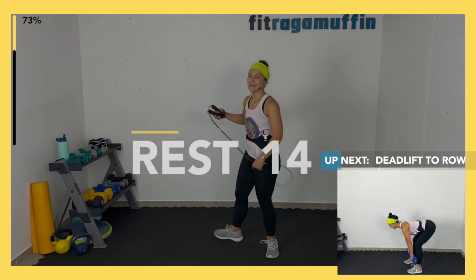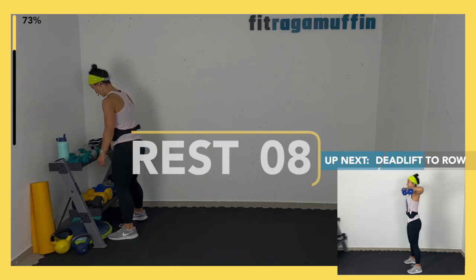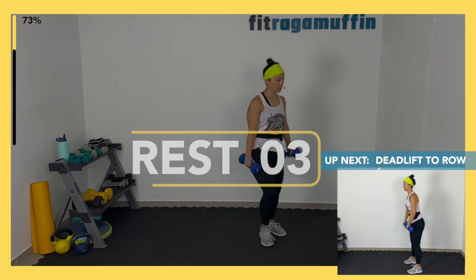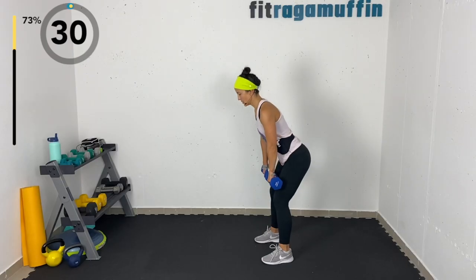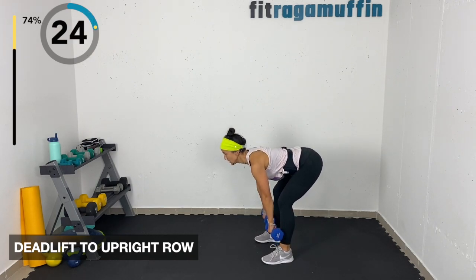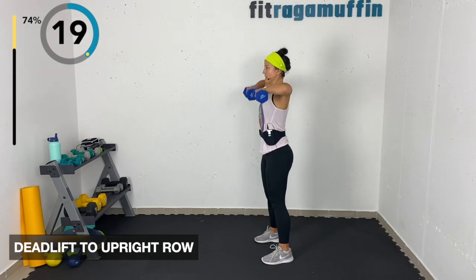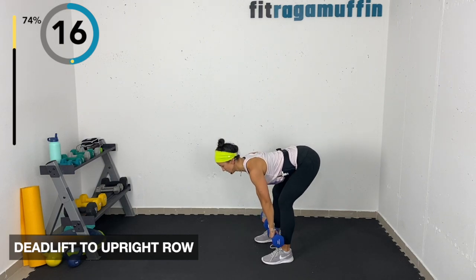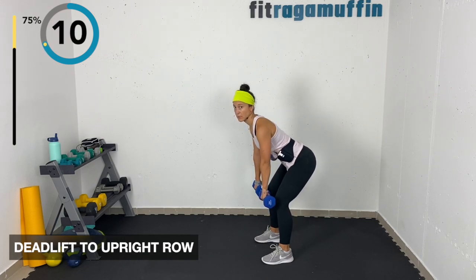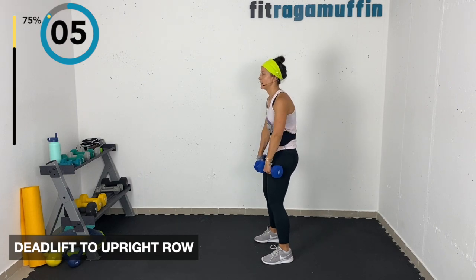Deadlift to upright row — rolling shoulders back, hip hinge, knees aligned with toes. Coming down, you can do the deadlift only or add that upright row. Forward and lifting up — shoulder blades in place, core engaged but not too rounded, not too arched.